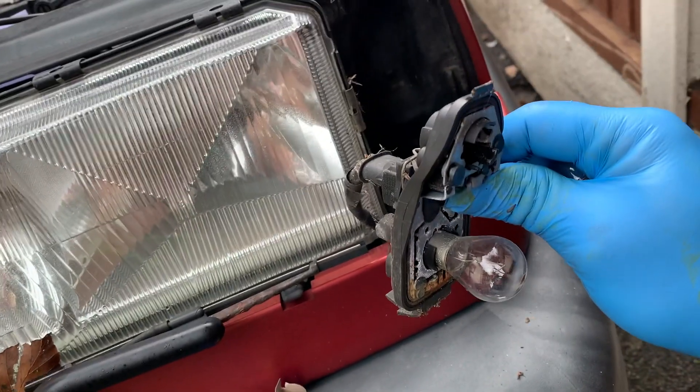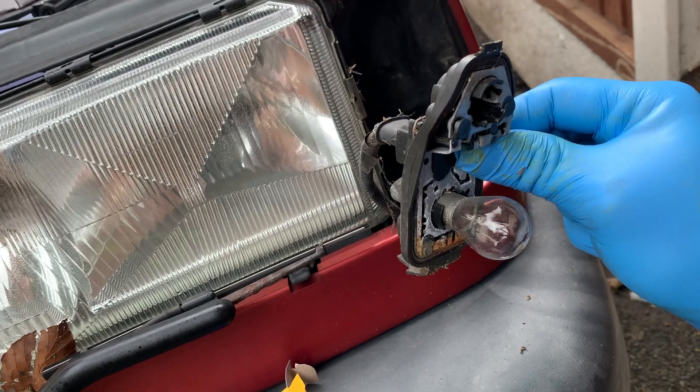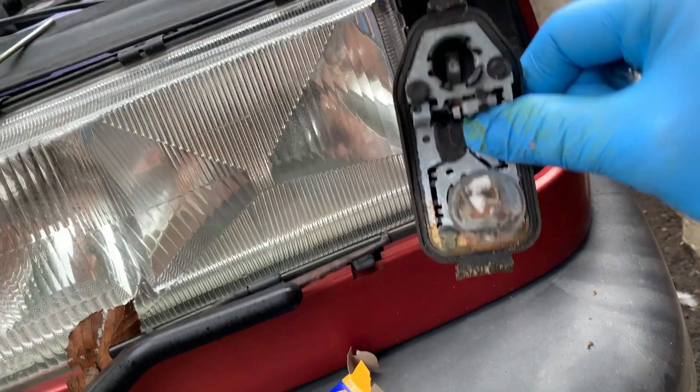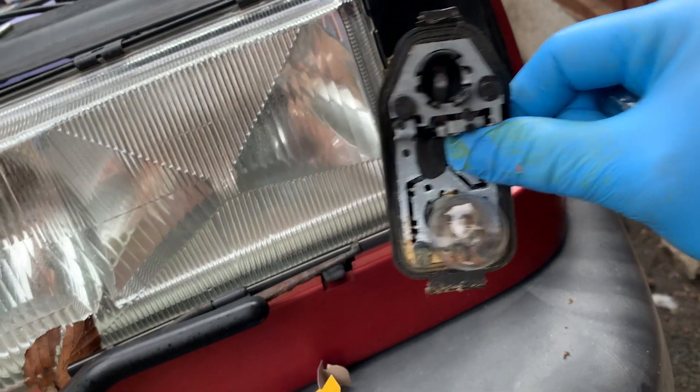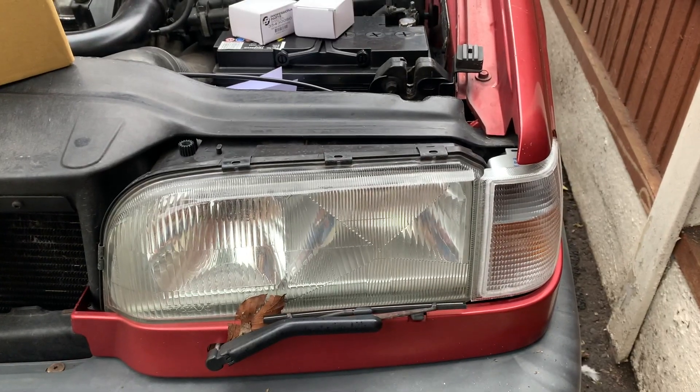Also putting new bulbs in at the same time. You can see these clips at the top is what clips it into the back of the indicator housing. So you've got your indicator bulb and then your side lights as well. Mine's a little rusty, but they work. So I'm just going to clean everything up and that will be that. There we go, that's the right side done.